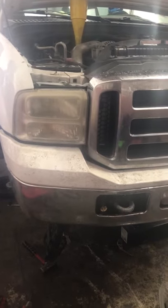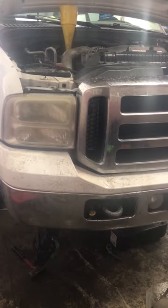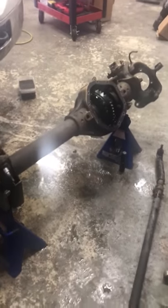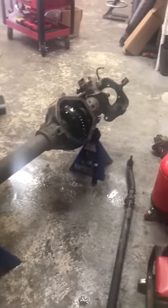Today we're going to be doing a video on this 2006 Ford F350 — it's got a 6.0 — and we're going to be rebuilding this diff here, doing some hub delete and some other stuff on it.